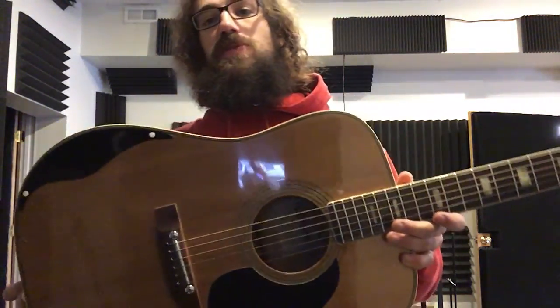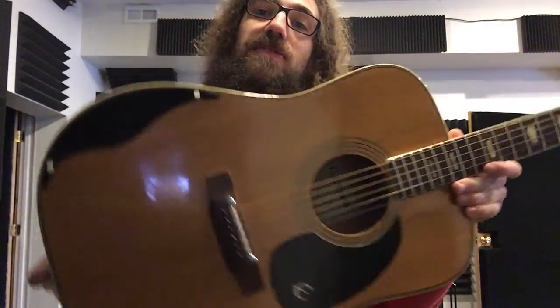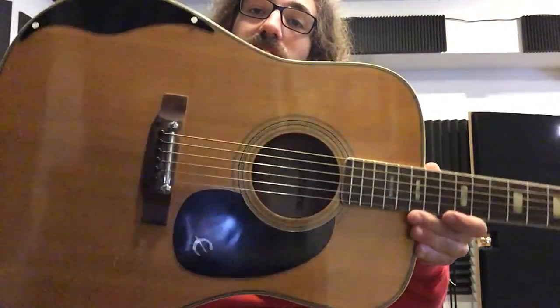Hey everybody, this is Will at Rock's Music Store and I'm demoing for you this awesome vintage Epiphone acoustic guitar.